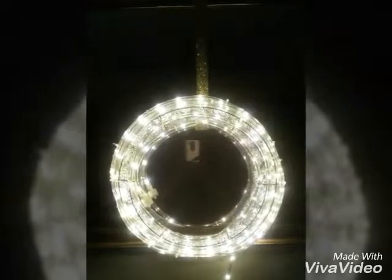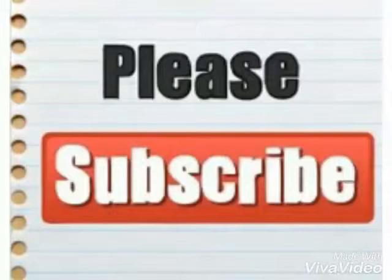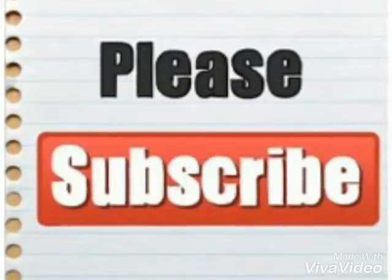I hung it on a mirror and it just illuminates the whole room. I love it! Please subscribe — more videos are coming and it gets better and better. You guys stay blessed!